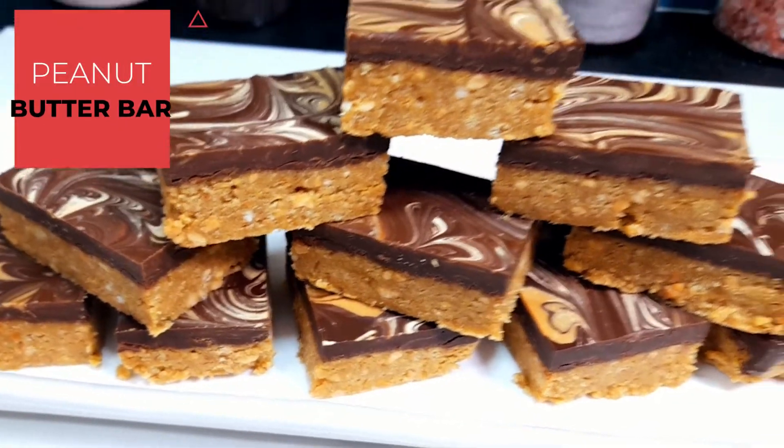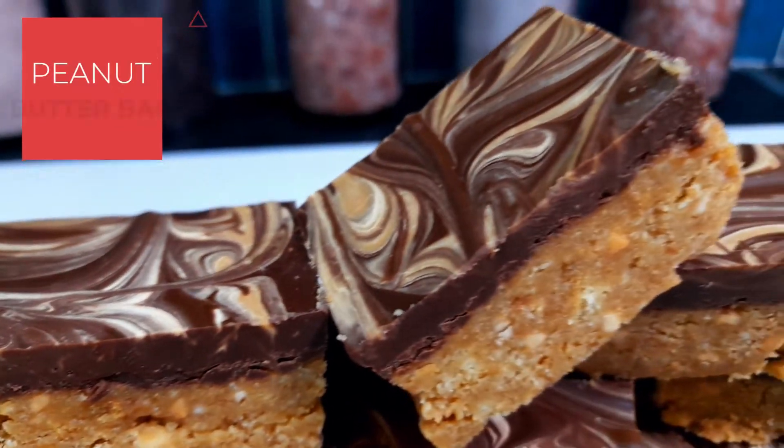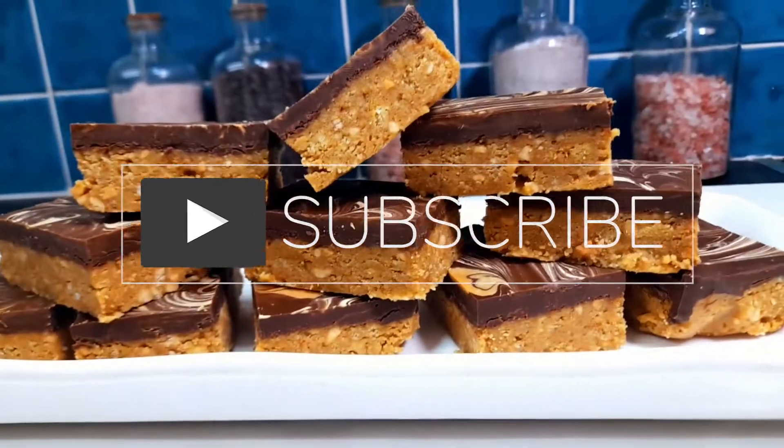Hello everyone, assalamualaikum, welcome back to Mahala Kitchen. Now we have a peanut butter bar — this is crunchy, creamy, and no-bake, which is good for you. If you want to add a few days, you will have a snack for you. Let's go!